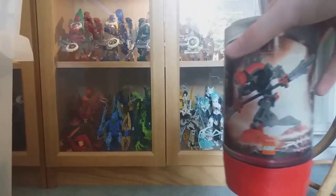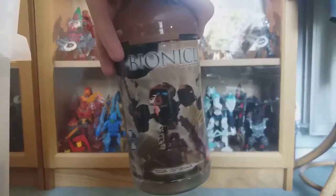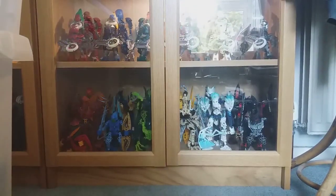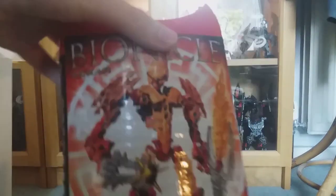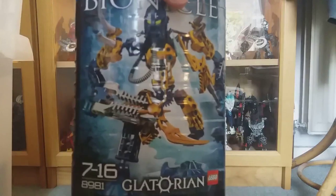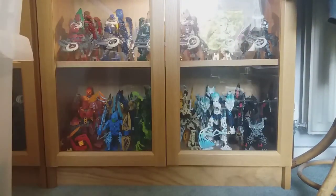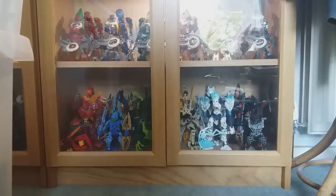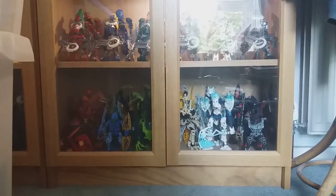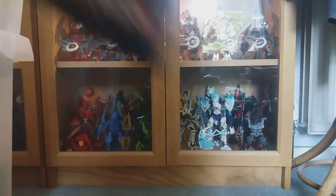And over here Onua. Got some bigger canisters — Vastus from 2009, Ackar from 2009, Tarix, Gelu, Mata Nui here, Stronius — a lot of canisters. Got Kiina and Malum. Got Vorox and Skrall.